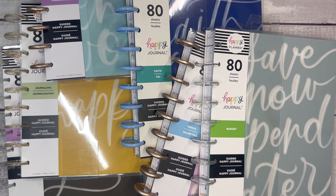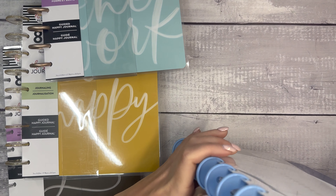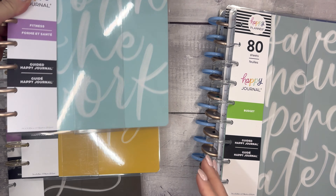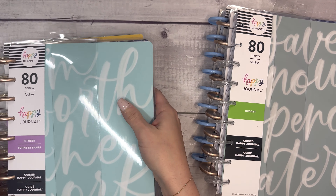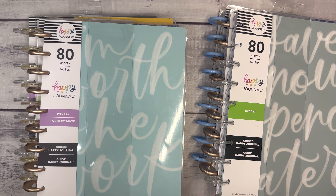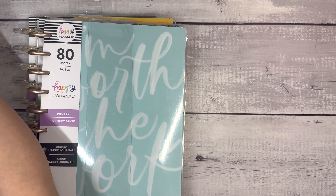Hello and welcome to my channel. This is Elise here at Plan with Elise, and today we are flipping through the Guided Happy Journals from the Happy Planner winter release. I have several videos up in this playlist covering my unboxing, the stickers, the Be Happy Box, the planners, and now the Guided Journals. So let's take a look at these.